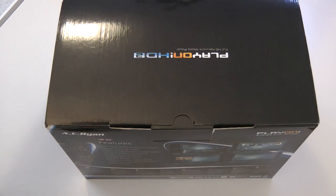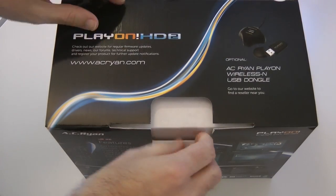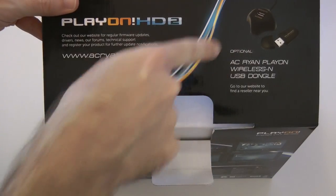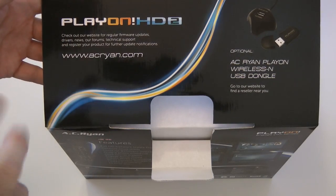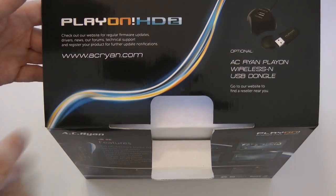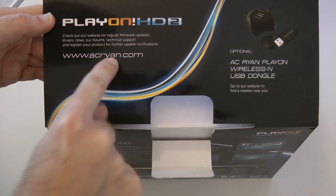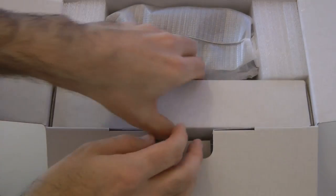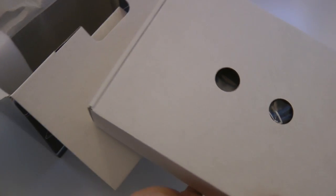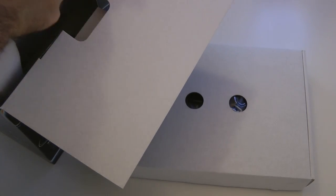Let's pop that to one side and open this product and see what we get inside. It mentions the optional wireless USB dongle there. I should give a shout out to AC Ryan — a big thank you to them for sending this out to review. Their website is acryan.com. This product is going to cost you £150 in the UK or around $200 in the US.